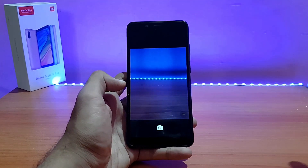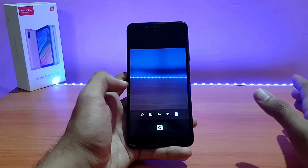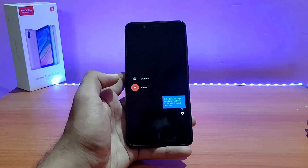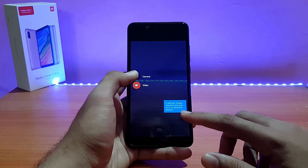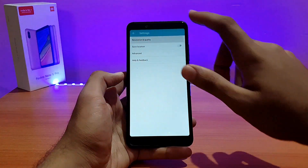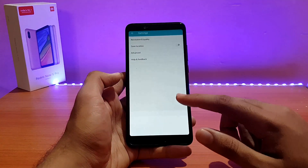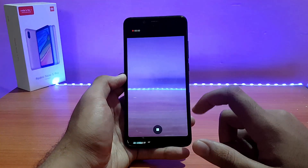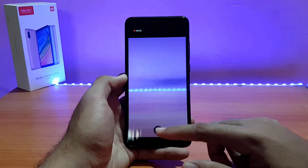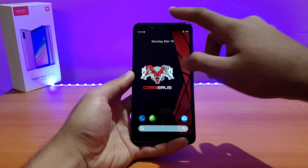4K video recording is available. Let me check the resolution — going into settings, the resolution and quality is set to 4K. Let me try it out. 4K is working fine with no issues.